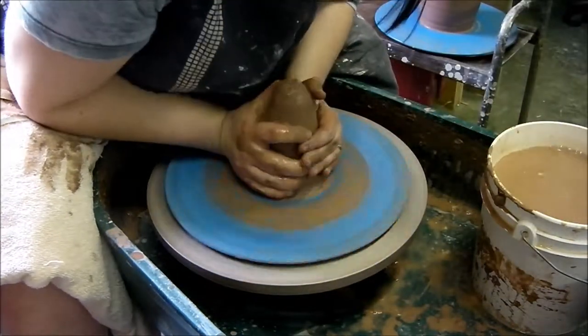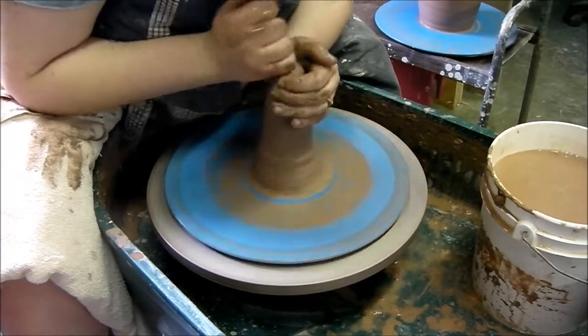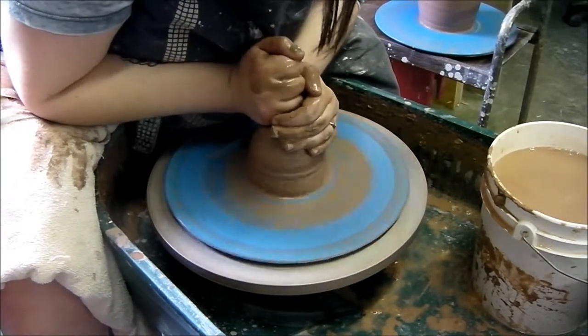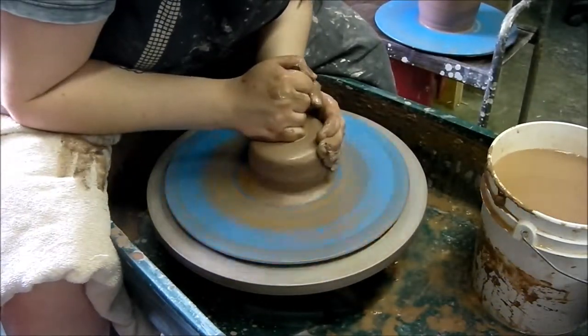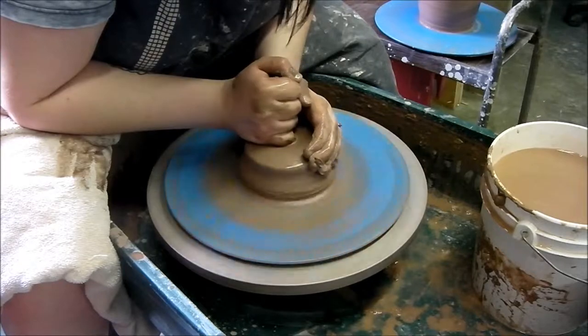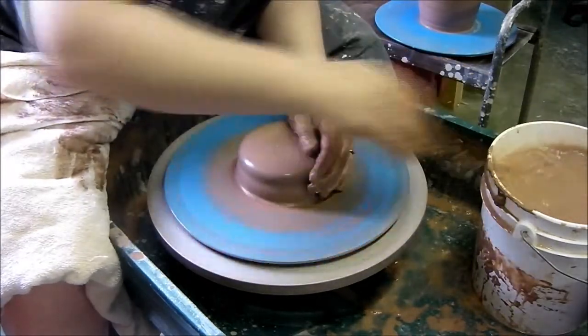I'm going to center, and I'm going to do my best to center really well. This is some clay that I'm not used to working — I just got a little bit of this to try out. It's a little different when you swap the clay; it takes a little bit to deal with it.